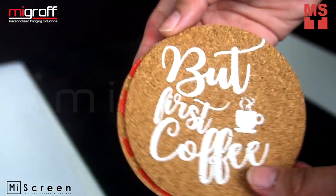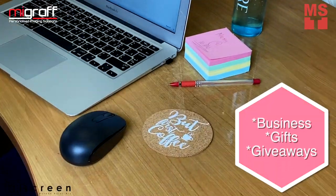So personalize your cork coasters now for business, giveaways, gifts, or for your personal use.